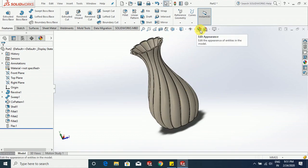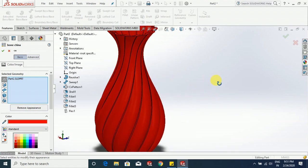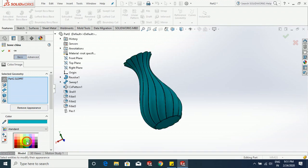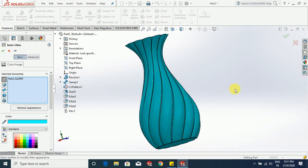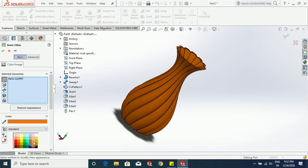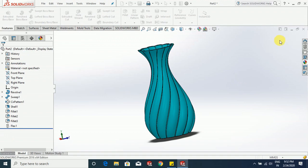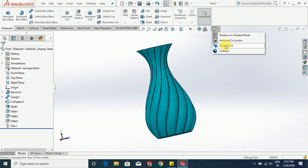Go to edit appearance. The red one looks nice actually, but we can change its color. This one also looks nice. A yellow, little bit. This color is nice actually, click OK. Here choose shadow in shade mode, ambient, and let us select perspective view.